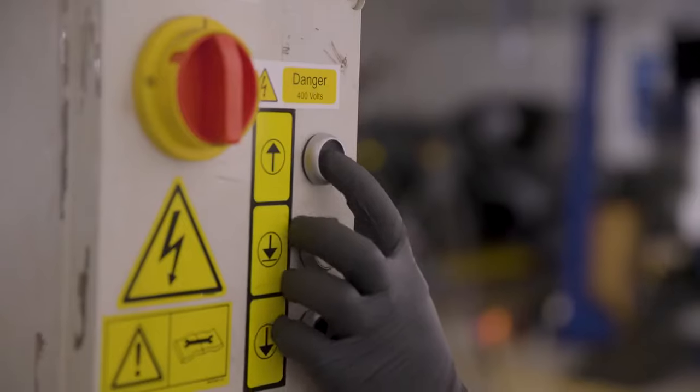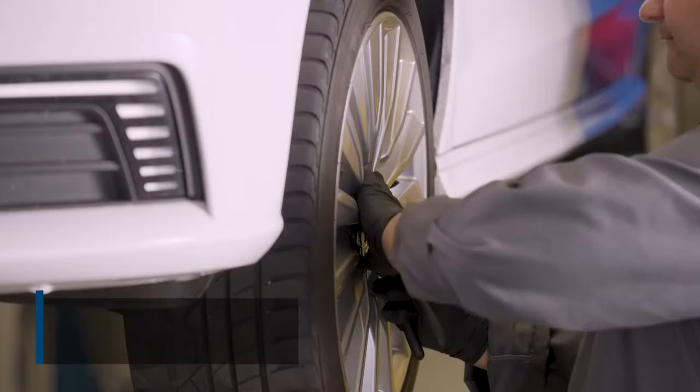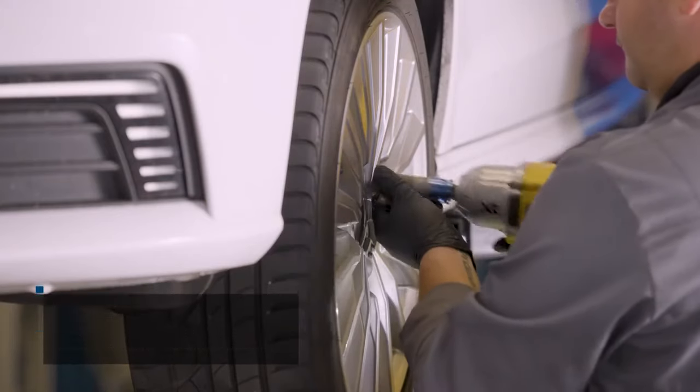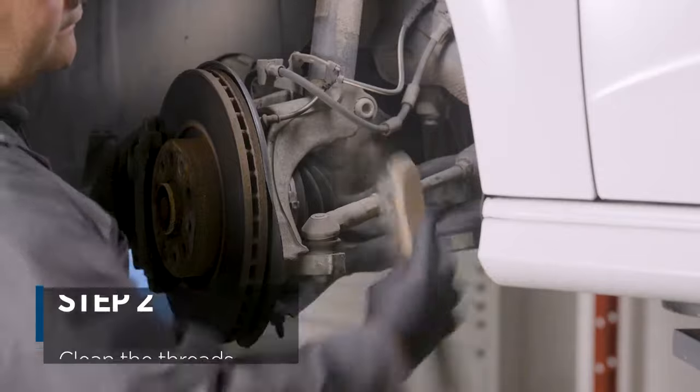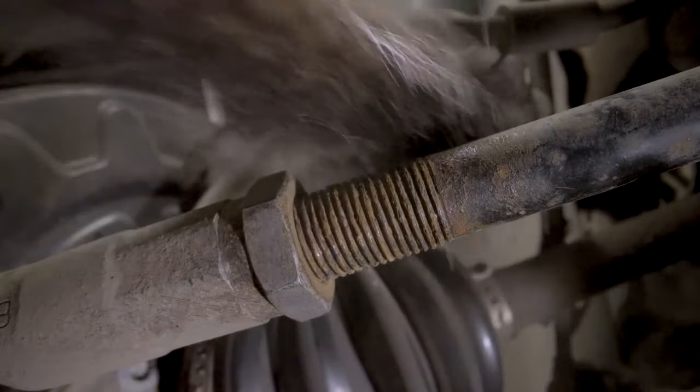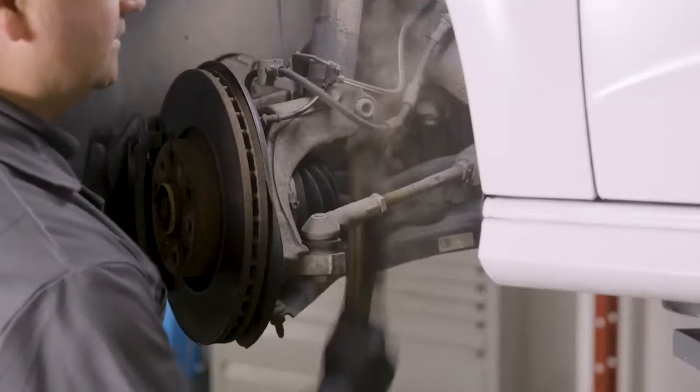First step, let's get the wheel off. So the first step is just to clean off the threads, just so we can free it up, nice and clean.